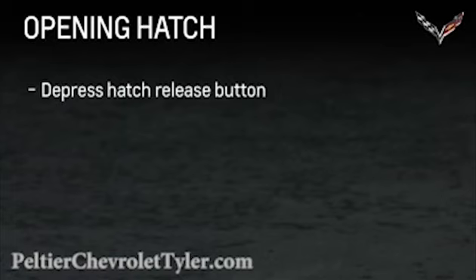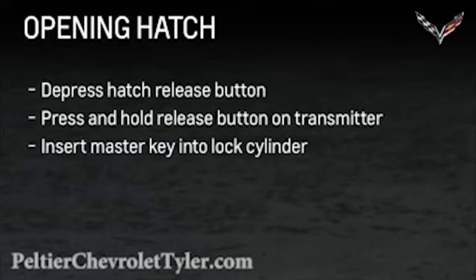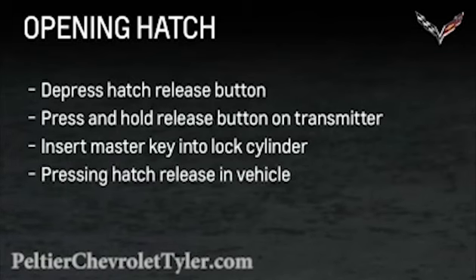The hatch can be opened in four ways: with the transmitter in range, depress the hatch release button located above the license plate; by pressing and holding the release button on the transmitter; by inserting the master key from the transmitter into the lock cylinder; and from inside the vehicle by pressing the hatch release.